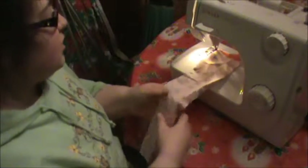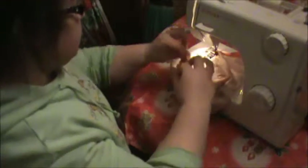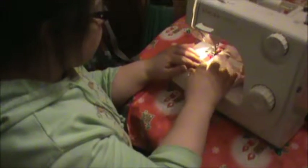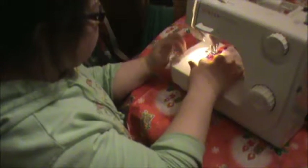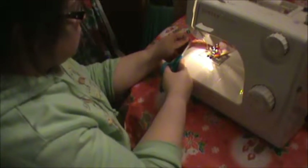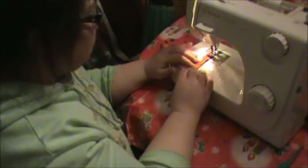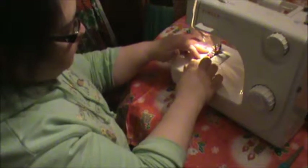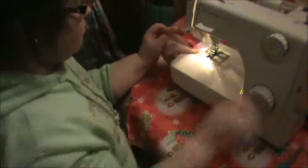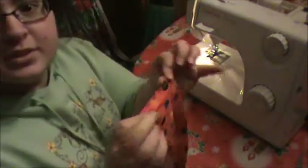Instead of having to cut it and then do it again, we are going to do the same thing on the other side right away. We are also going to rotate it, but first we're going to cut the connection, then rotate it. Second seam. Now we're going to snip. As you can see, we've got our seam done.